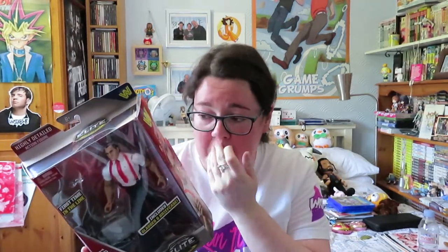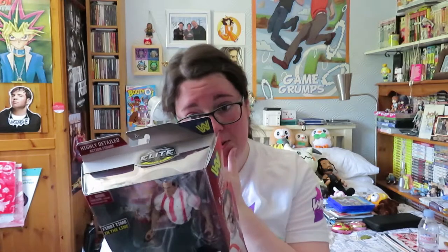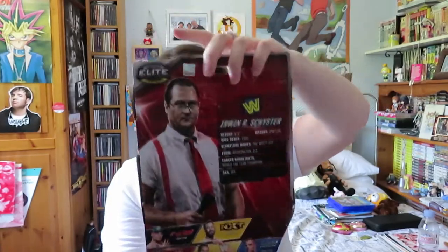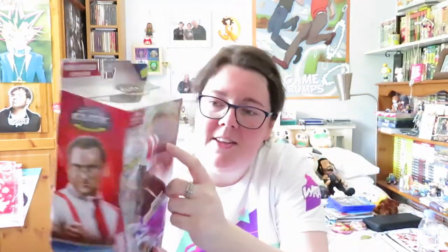Next we have Irwin R. Shyster, or otherwise known as IRS. Again, I didn't think I'd ever own a figure like this, but I'm glad I do because I'd usually just go for the usual figures. He comes with his glasses and a briefcase. If you don't know who IRS is, he is the father of Bo Dallas and Bray Wyatt — if you didn't know that, that is your resting fact for the day. This is also part of the Elite Collection Flashback. You can see just about his IRS logo on his shirt, but we will get to that.